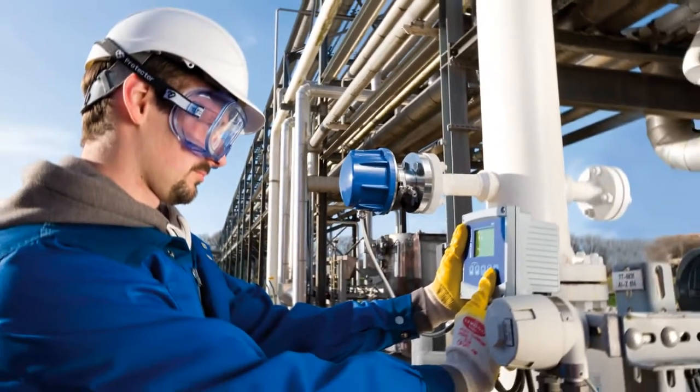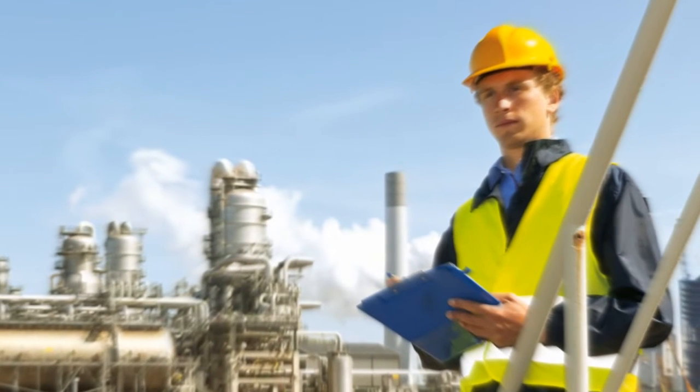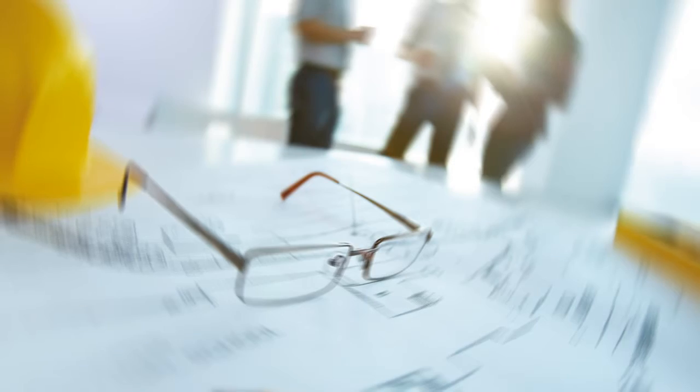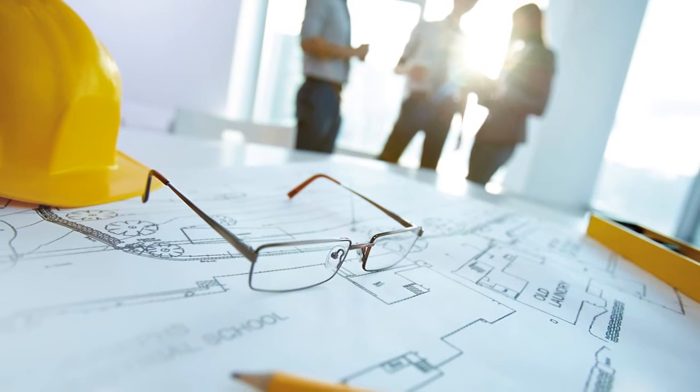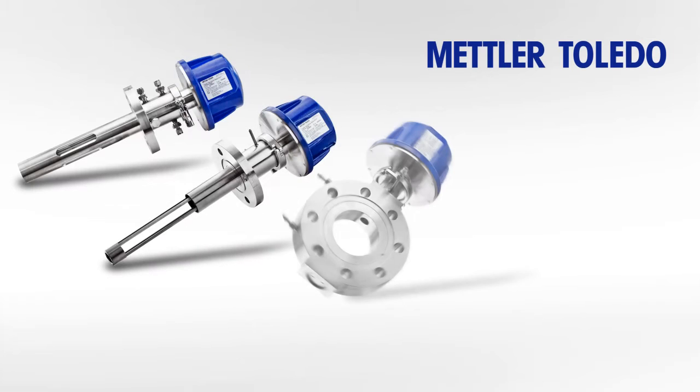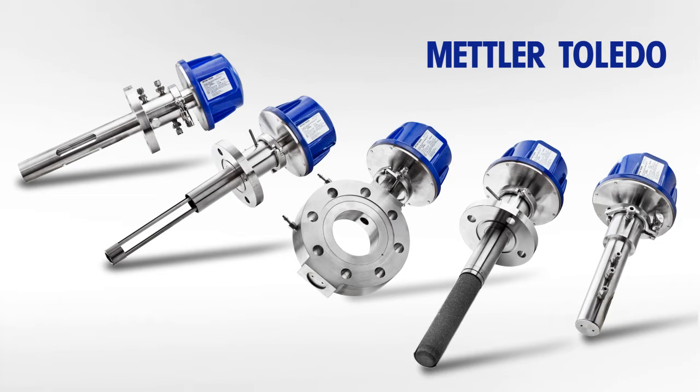This is why many users are looking for ways to roll out TDLs in their operations. But sometimes they find the conditions at the measurement location can limit the use of TDLs. At Mettler Toledo, we've been rethinking gas analytics and have developed the G Pro 500 series, a versatile platform that allows you to place a TDL wherever it matters in your process, whatever the location.